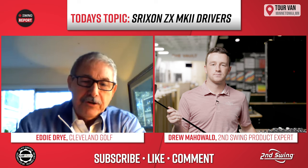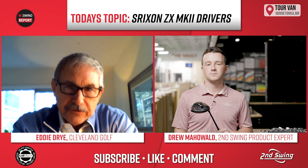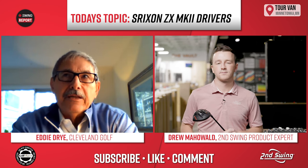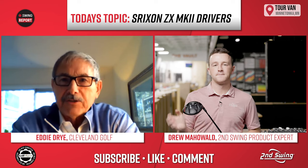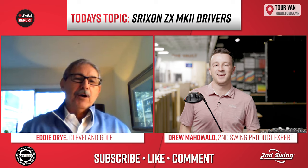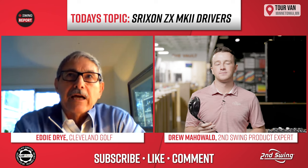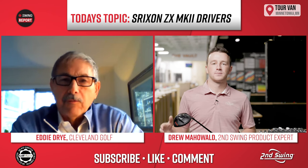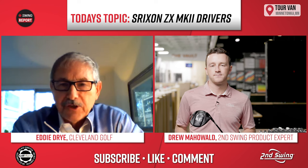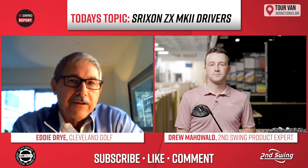When you get fit, you have two choices of heads on the driver and several choices of shafts. People are picking up numbers we don't even want to say out loud — it sounds too out there. But if you come to Second Swing and want a new driver, you've got to at least put this in the mix. That's what people on social media are talking about — they've found this driver in many cases to be the best out of their fitting.